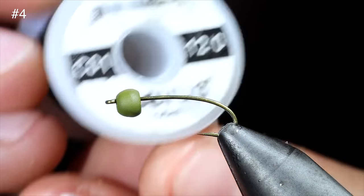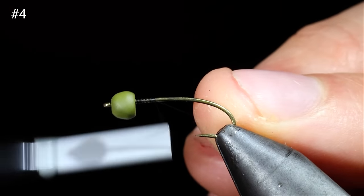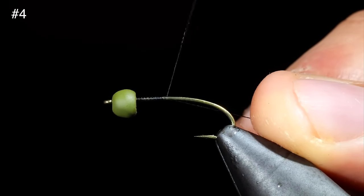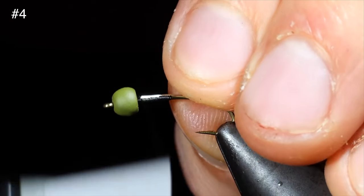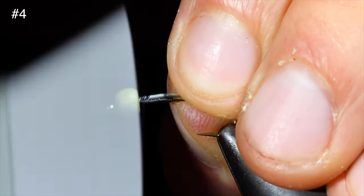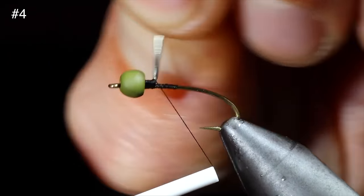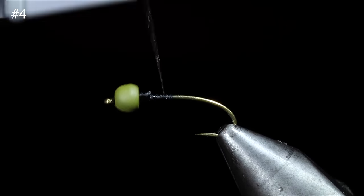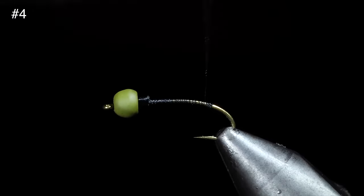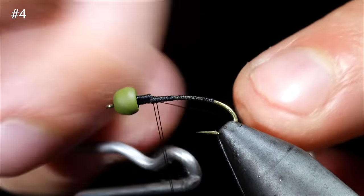Today we're going to be creating a cased caddis. We'll start off with some Vivus thread in 12-aught black. Attach that to our hook shank and snap the excess free. We'll then insert a lead-free wire into our bead to help fix it in place, secure it tightly to the hook shank, and helicopter free. We will then build up a thread dam just behind our lead-free wire and create a thread base wrapping into the bend of our hook. Return the thread to the head of the fly and whip finish, cutting the thread free.